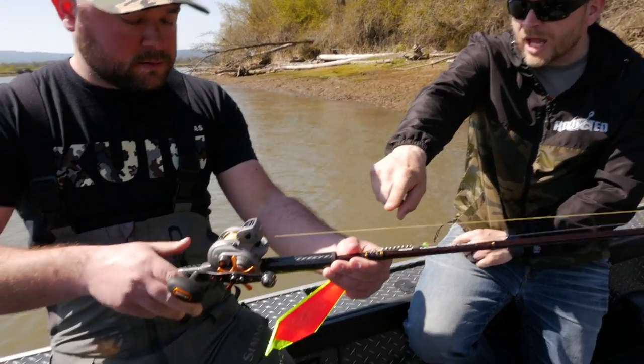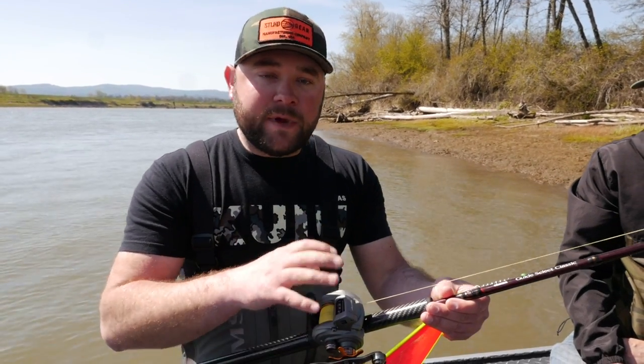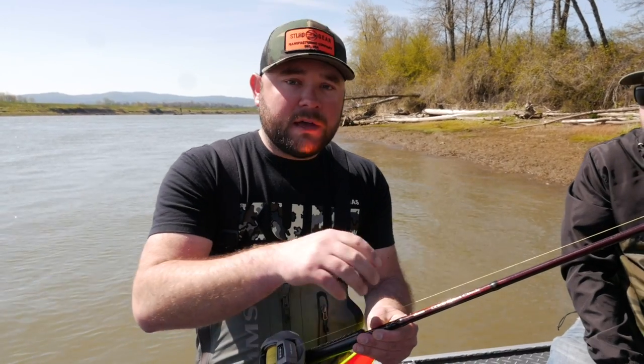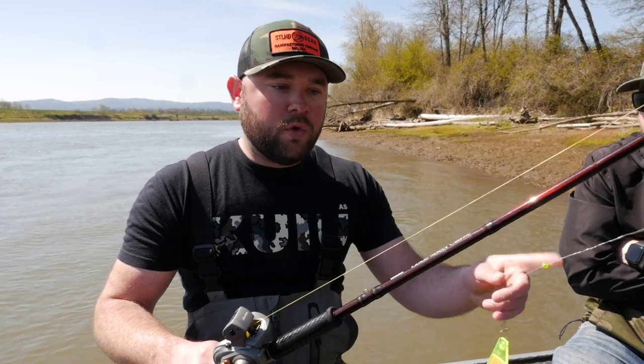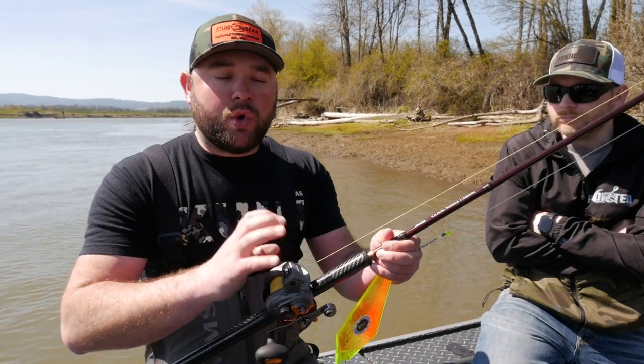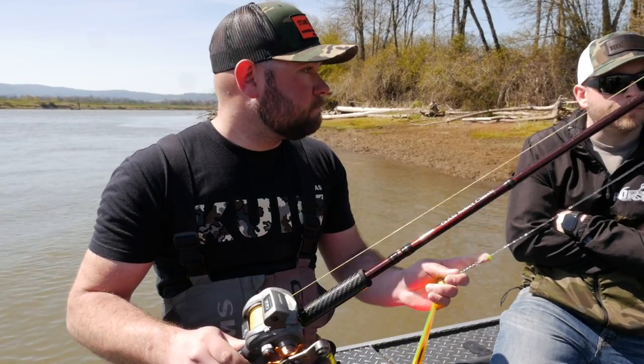On braid color preference: high-vis is preferred because you can see the line angle better and confirm you're trolling at the right speed. If tangles happen, you can see what's going on. People ask all the time whether fish see the high-vis yellow — no, they don't. Plenty of springers have been caught in five-foot visibility water with bright high-vis yellow or blue braid. The biggest benefit is being able to see your line angle in the water, since trolling speed for spring Chinook is so important.